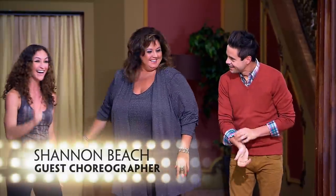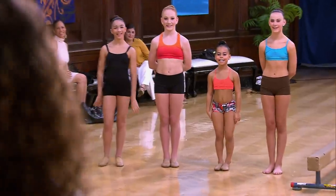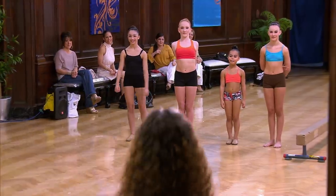It's so good to see you. Hi. I will, I promise. I'll make you proud. All right, you'll have 20 minutes to learn this combination before Abby and I return, and she will judge you and pick a winner.